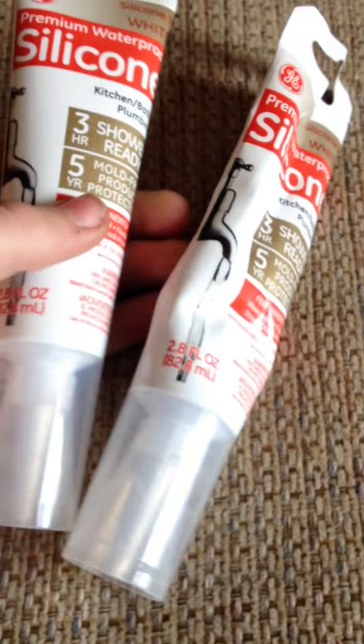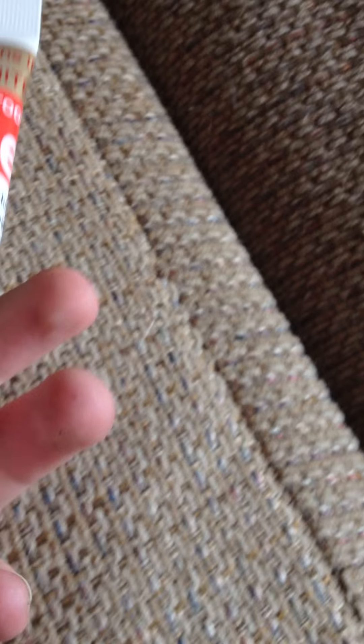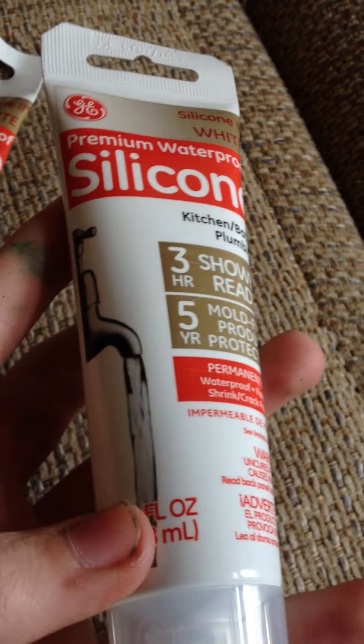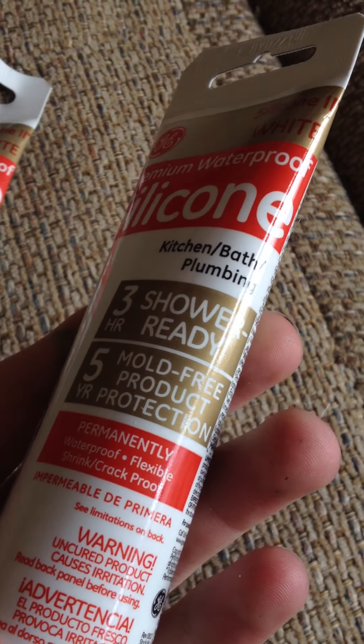Next, I got silicone for deco-dining. I found the wonder of silicone — it's totally awesome. I just used this one from Walmart. I'm not sure exactly what kind you're supposed to get, but this one seems to work.